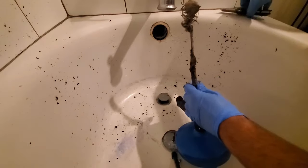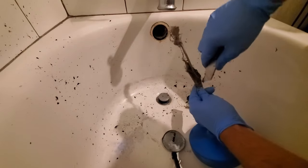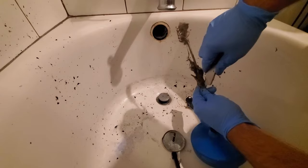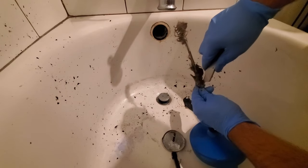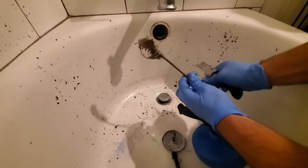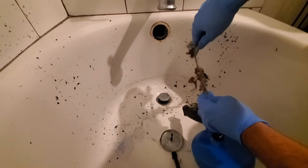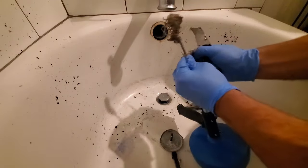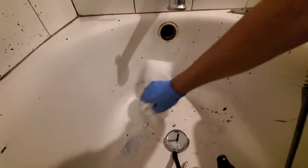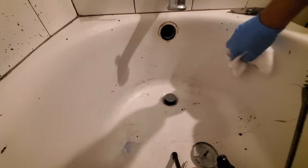Another useful tool I recommend is a simple box cutter. You can just cut the hair and it comes off a lot easier than trying to get it off any other way. Luckily this stuff doesn't stink — it smells like soap because it's mixed with soap. Next I'll just wipe everything down real quick, the big chunks with some paper towel, so it doesn't go back down the drain and start contributing to another clog.